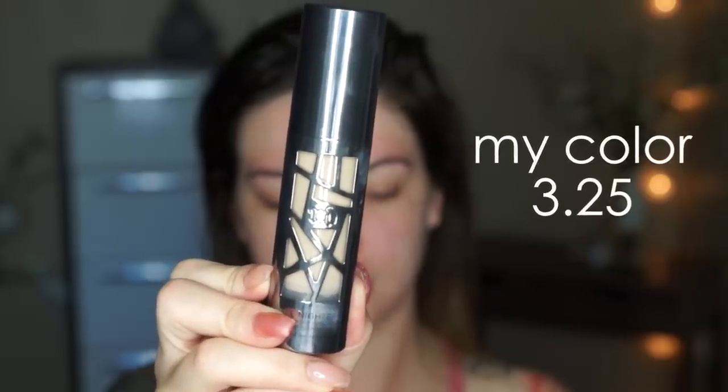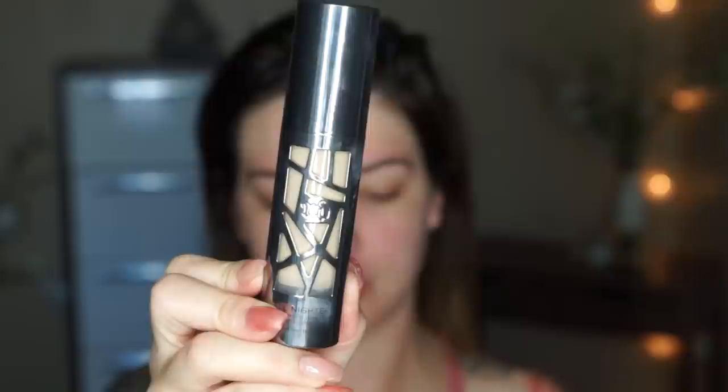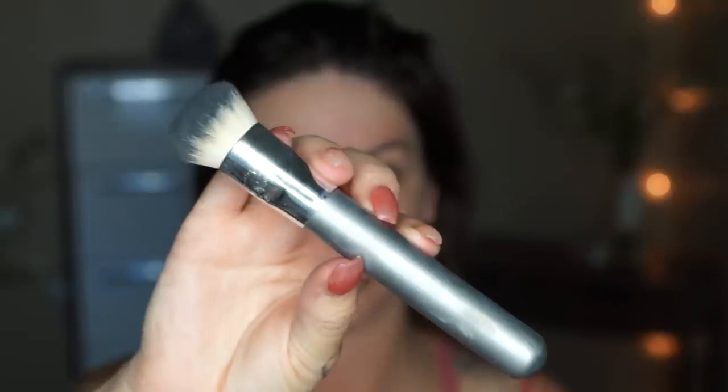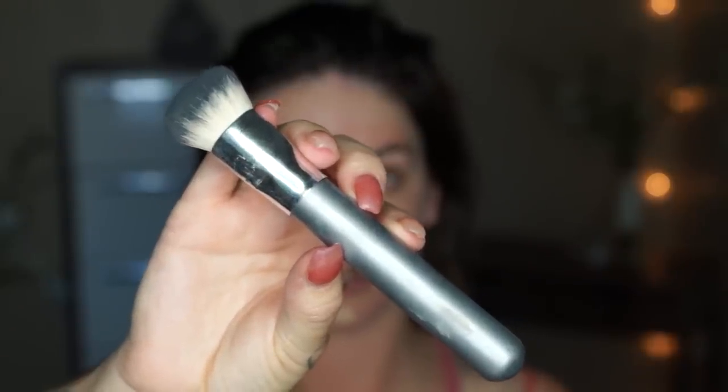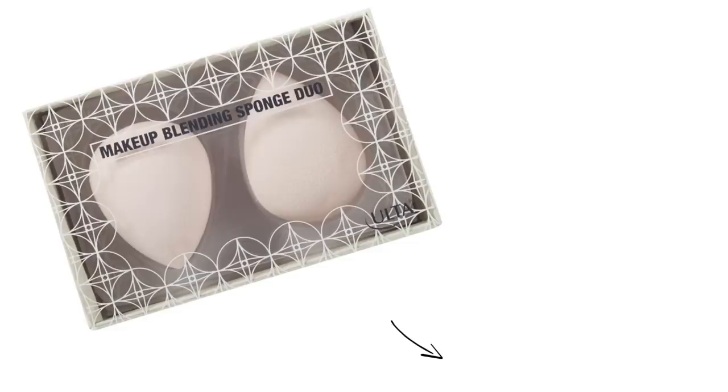I did apply a primer to prep my skin, but I have used this foundation without a primer and it works just as well. I just wanted to give my pores some love and fill those suckers in. I'm going to be using the Up & Up Target buffing brush.